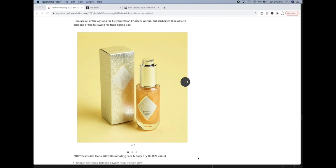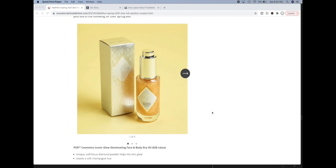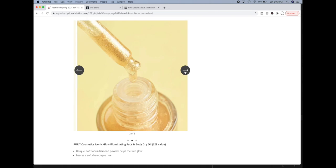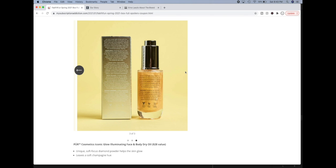Here is customization choice five — another option where only annual subscribers will get to choose; if you're seasonal, FabFitFun will pick for you. The first product is the Pure Cosmetics Iconic Glow Illuminating Face and Body Dry Oil, which has pretty decent reviews on their website. I've used one or two things from Pure Cosmetics and always had a fondness for the brand. They are vegan, cruelty-free, and into sustainable ingredients — all the things I love about a brand. And this product has actual diamond powder in it, which is really really interesting. I really enjoyed checking out their website and learning more about the brand.